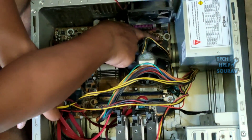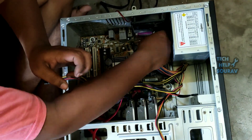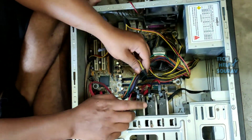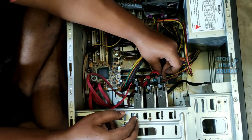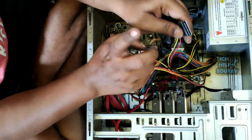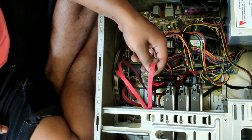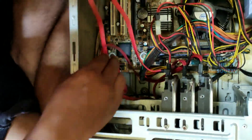Then I need to attach the 4-pin plug and socket connector to the motherboard properly. Then plug the SATA power cable into the hard drive — follow me on how I put the SATA power cable. Then plug the SATA power cable into the DVD writer the same way. Be sure to check that the SATA cable is properly connected to the hard drive and the DVD writer is properly installed.